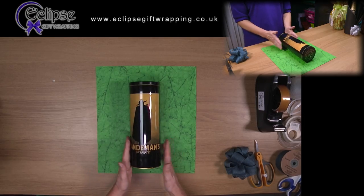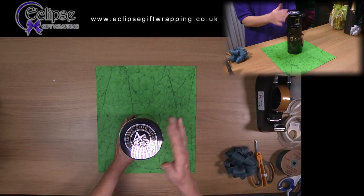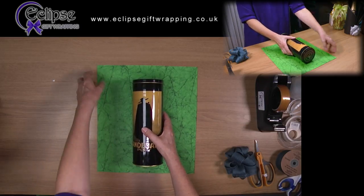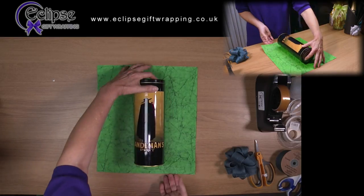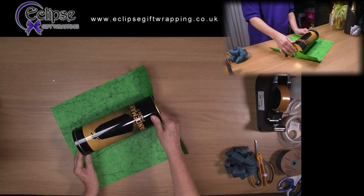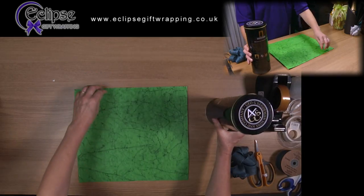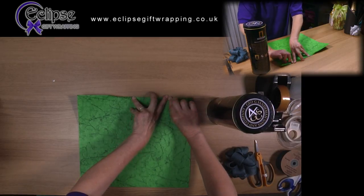How to gift wrap a cylindrical object. This is a cylinder containing a bottle of port — it has a flat but round end. Something like this can be wrapped quite easily. The paper needs to be enough to go around the cylinder and leave a little extra so that we can fold it over and seam it without a raw edge. At the ends of the cylinder, the paper needs to come halfway up — top and bottom. This is a beautifully soft handmade paper, and softer papers are actually much better to use for this type of technique.